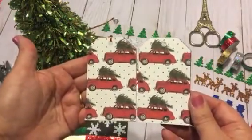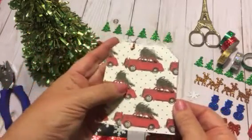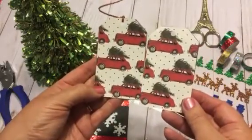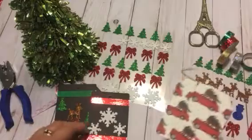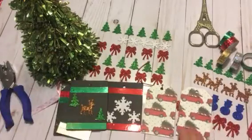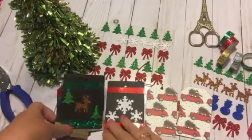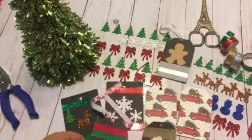All I did was make one on the craft paper tag and one on the black — I just cut my paper down to size, punched a hole in the top, put a little ribbon through it. I just think these are adorable. They look so cute on a Christmas gift or a little gift that you're giving to a friend, co-worker, or neighbor.